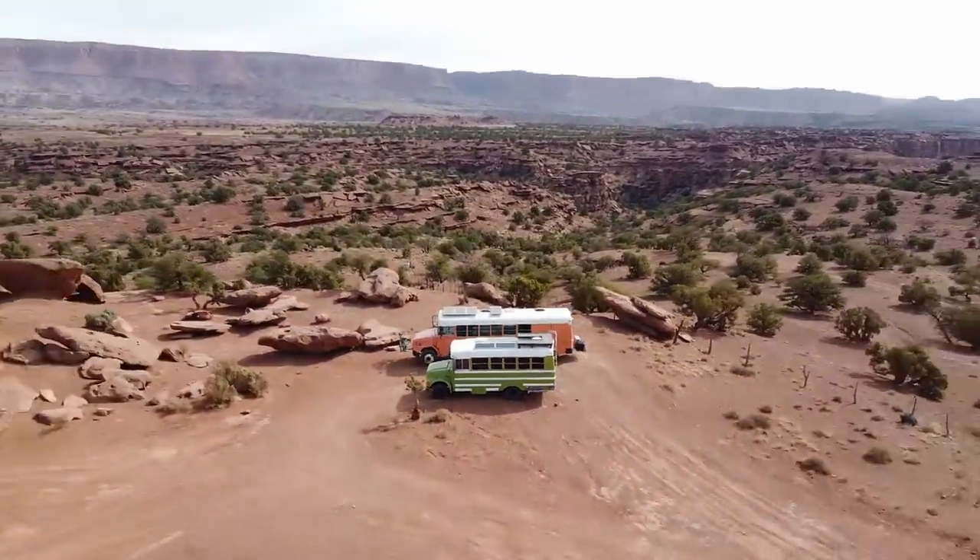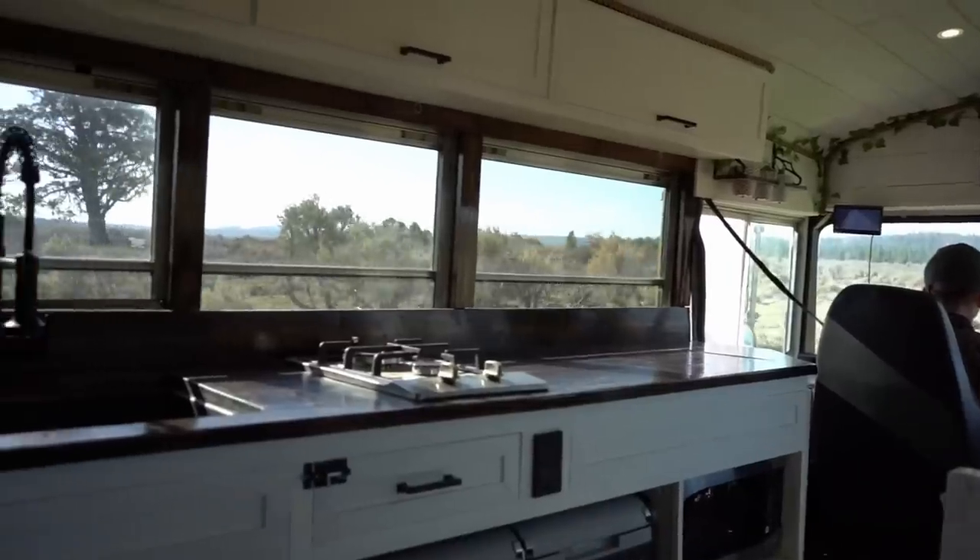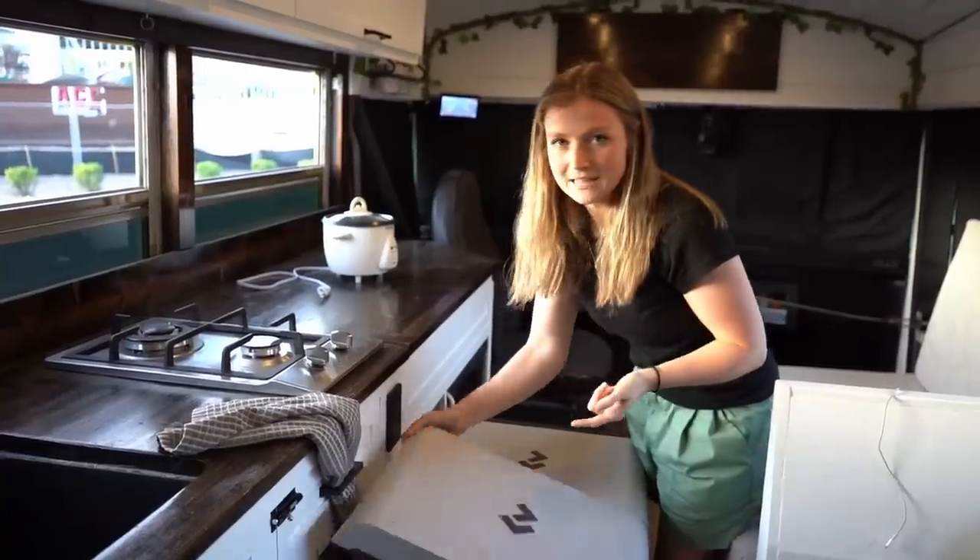Hey guys, welcome back. If you are new here, I'm Jimmy. I'm Natalie. If this is your first time watching one of our videos, we've been traveling around the U.S. in our self-converted school bus for the last year, and we recently decided to start totally over with our new van, Pancake. This will be our second build, so we have a tiny bit more experience than last time, but it should be an adventure.